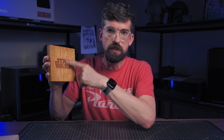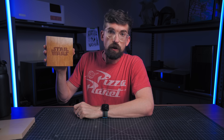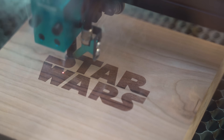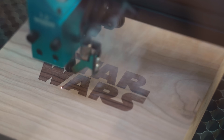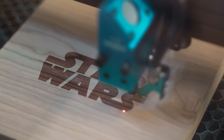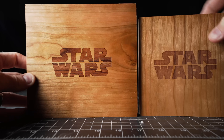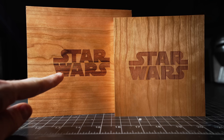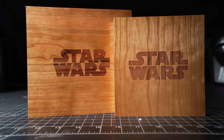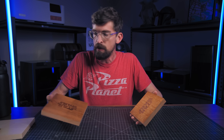One thing you can do to give more definition to your engrave is instead of just doing a fill engrave, you can also do an outline of your shape. To do this you're going to need a vector file, which is why I always recommend doing logos and text from a vector versus a PNG or JPEG image. This one was done in two passes — the fill engrave and then an outline around the shape — to help give a little bit more definition between the engrave and the outside of the wood.